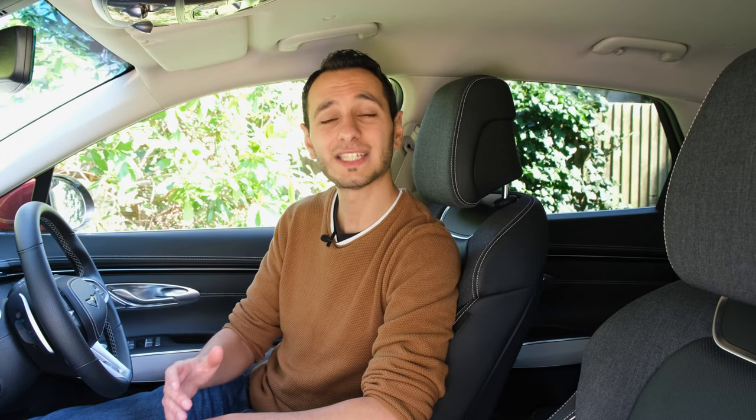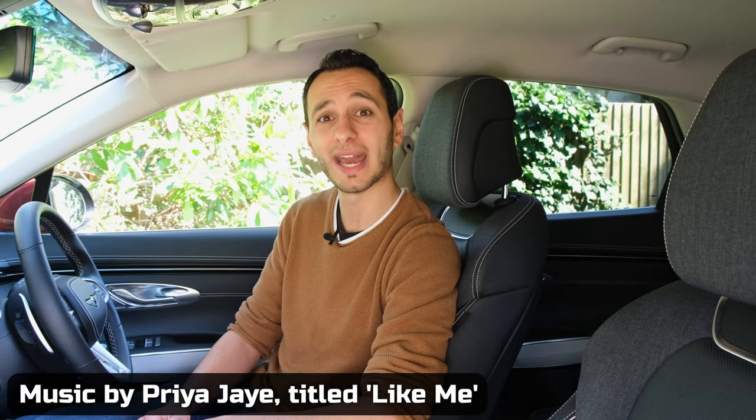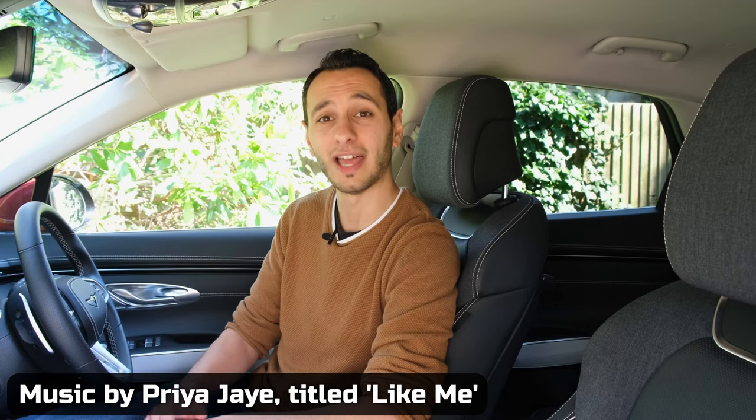Now, with all of that in mind, let's get on to a brief audio demo. I'll be placing the camera and microphone in four separate locations and playing back a track. It's from Priya J, and it's titled 'Like Me'.